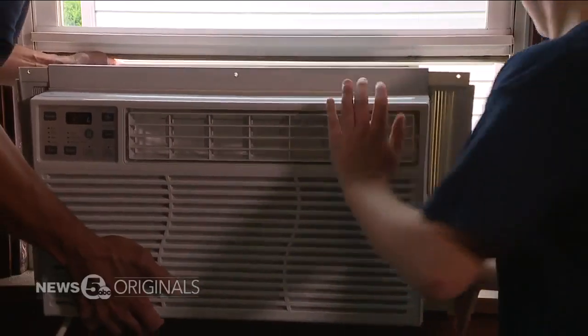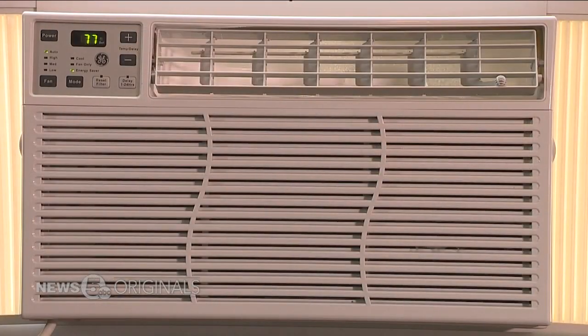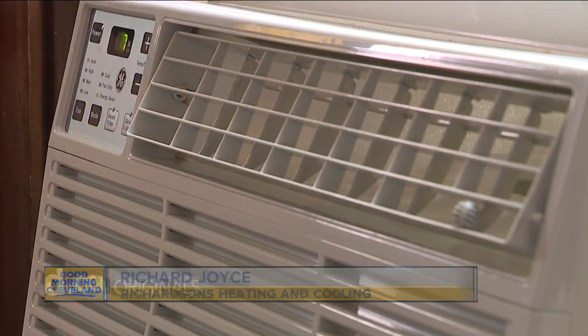If you're not careful, your window AC unit could be making you sick. Jay Jarvis shows us how you can protect yourself in this News 5 original. Before you install that window AC, you need to give it a good look over. The main thing you need to look for is to look inside of the louvers and see if you see any black mold spots.